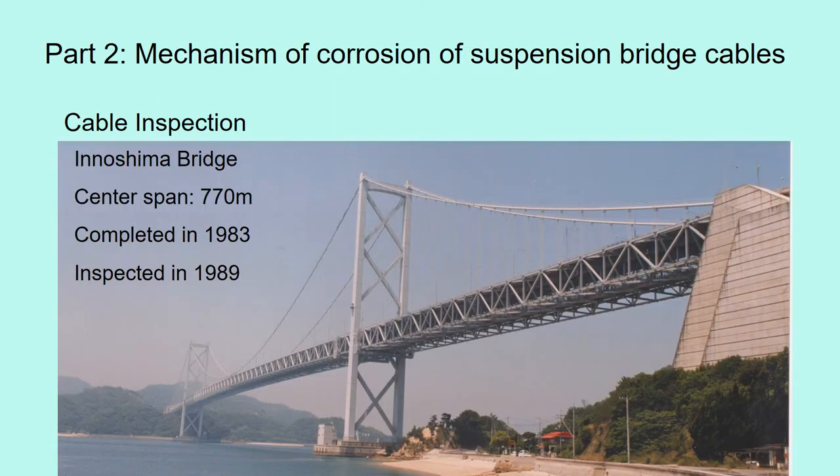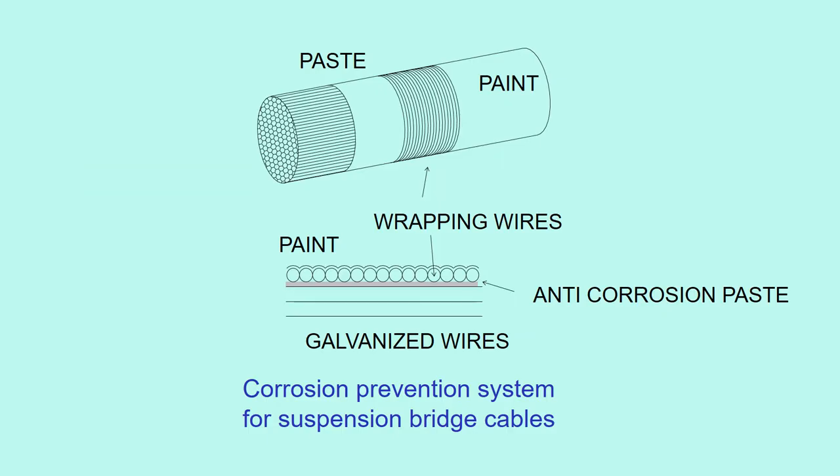Part 2: Mechanism of corrosion of suspension bridge cables. We inspected the cables of this suspension bridge just six years after it was completed. The cables are carefully protected against corrosion. Firstly, the wires are galvanized. After all the wires are bundled into a circular shape, anti-corrosion paste is applied on the surface.